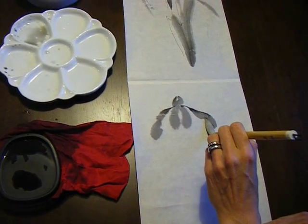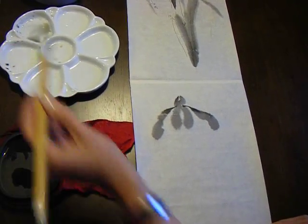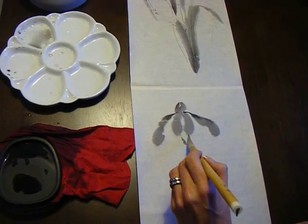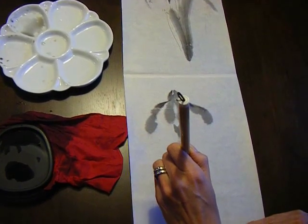Seven and eight. You can see how the paper is bleeding naturally. Make the point of your brush once again. This time you don't need a lot of black — we're just doing the base. So nine and ten, let it bleed a little bit, and then eleven, all the way down.